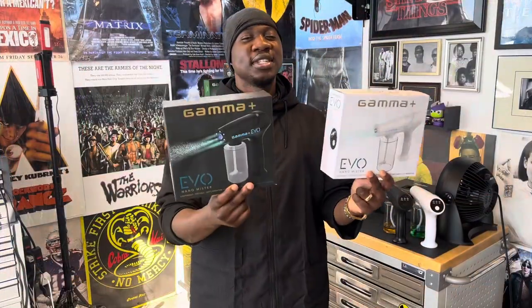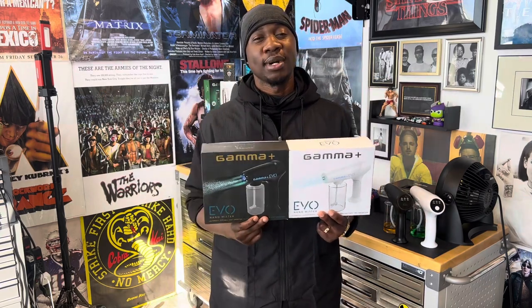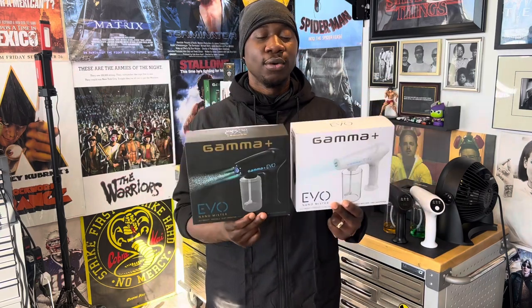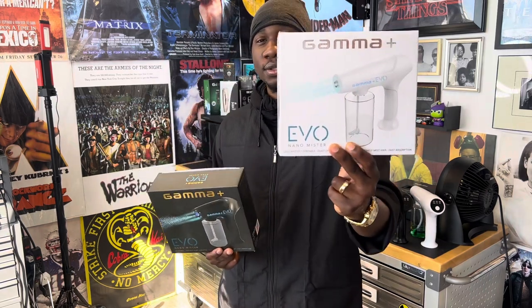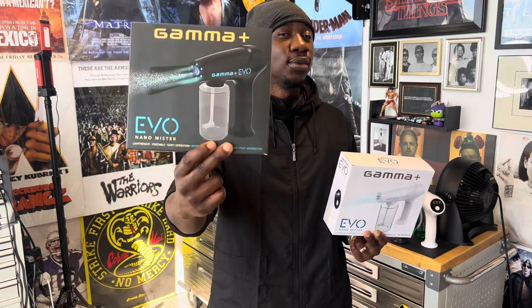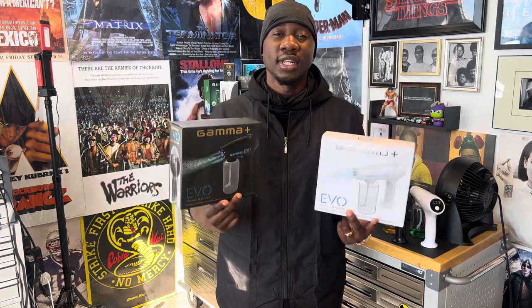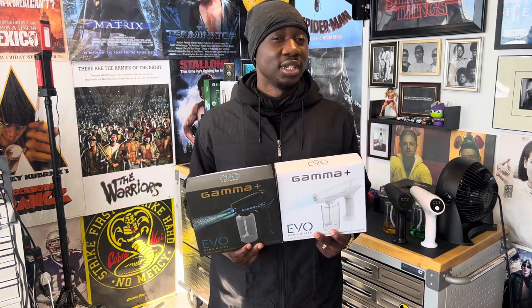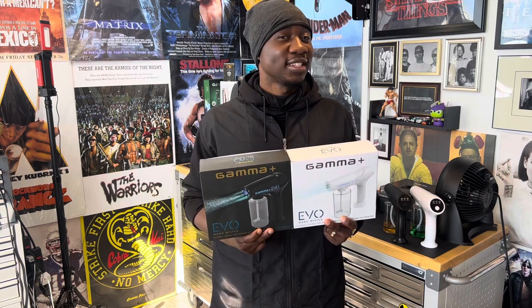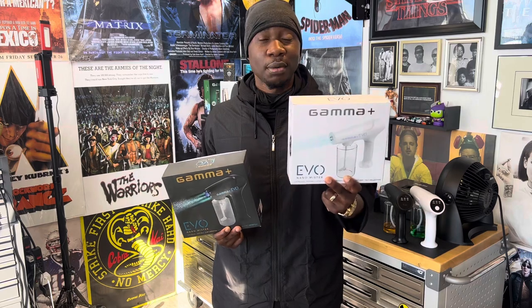Welcome back to the Underground, my name is Mbaya and I go by the Doctor. Today I have a comparison with the Gamma Plus Evo Nano Mister — this is the OG version and this is the new and improved version. If you're not familiar with this system I'm going to get you acquainted, and not only that I'm going to help you convert over to the future, because if you're not thinking Gamma Plus you're not thinking the future.